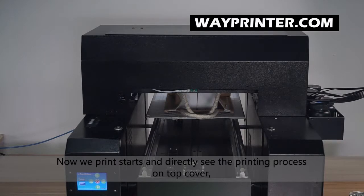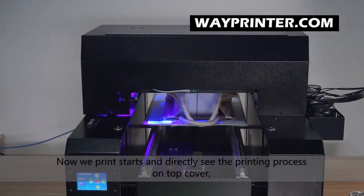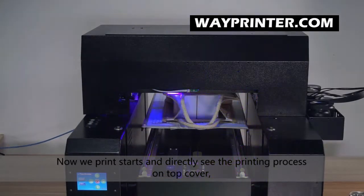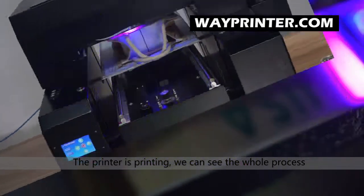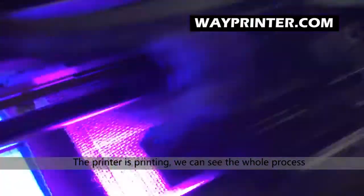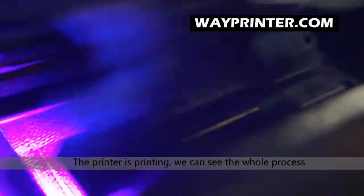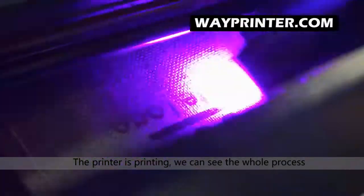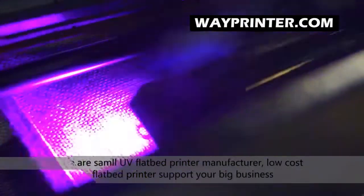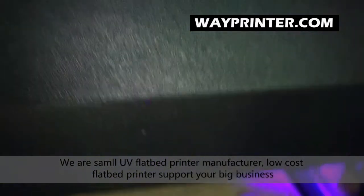Now we are going to start the printing for the Buddha.